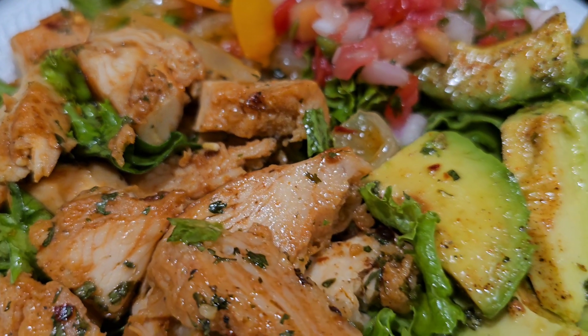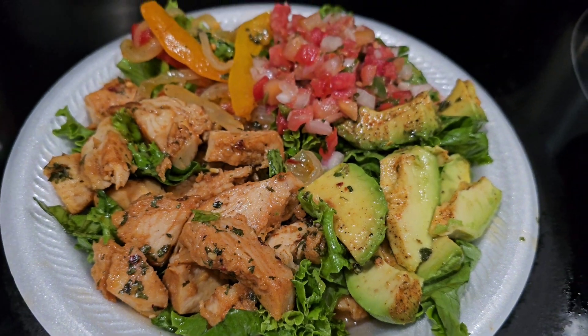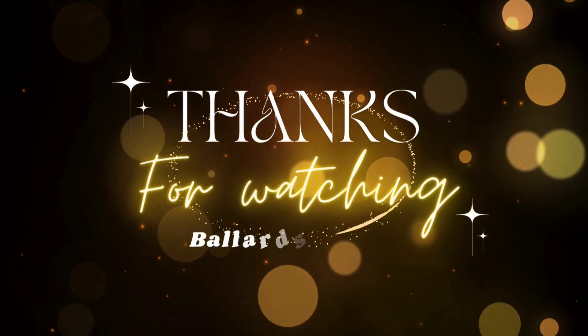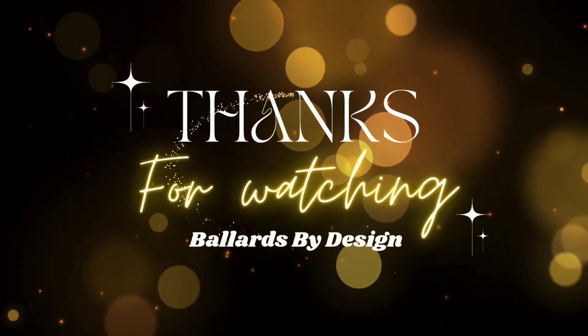All right y'all, that's it. Don't forget to like, comment, subscribe, and share the video. We thank y'all so much for watching and we'll catch you on the next video. Love y'all big — bye!